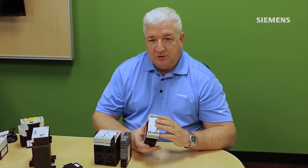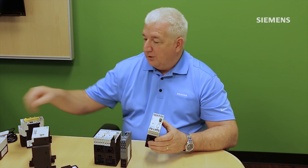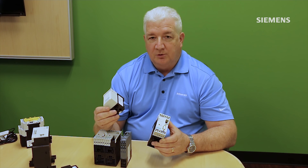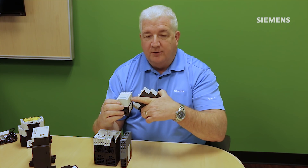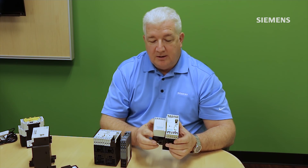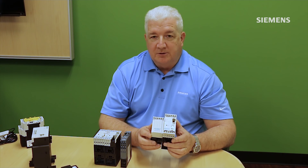In addition to the base unit and the measuring module, we can not only measure current with the system, but with a different series of measuring modules covering the full range up to 63 to 630 amps, we can now measure both current and voltage at the same time. By combining these together you can measure power, power factor, kilowatts, and kilowatt hours — all measured by this combined system.